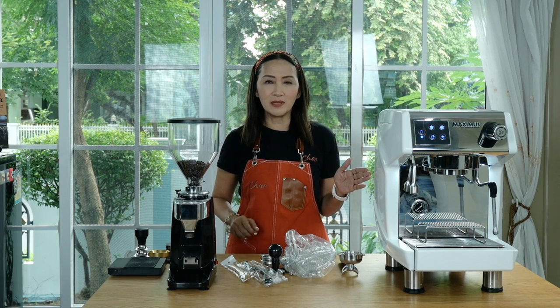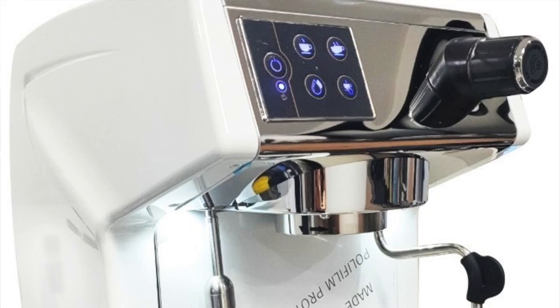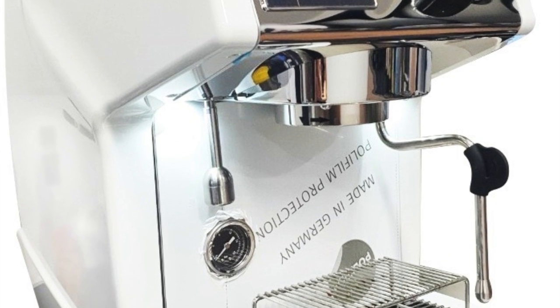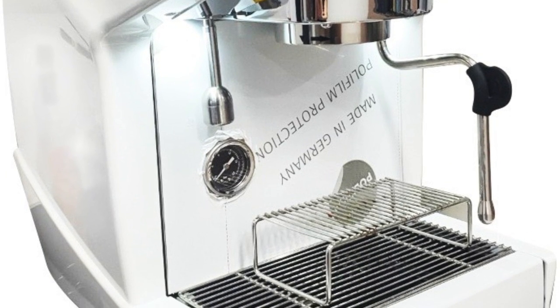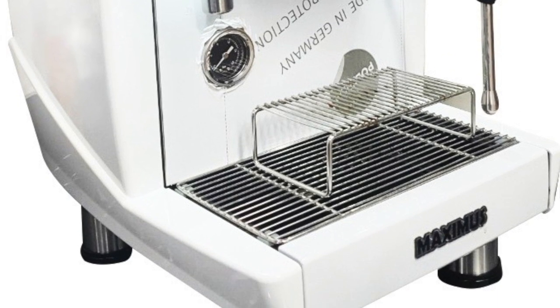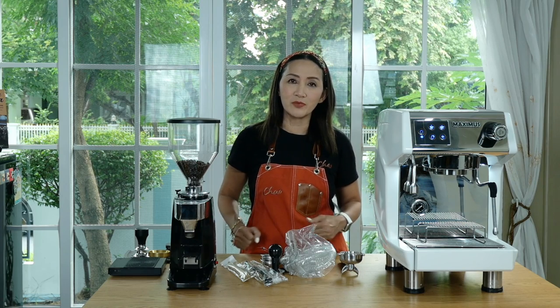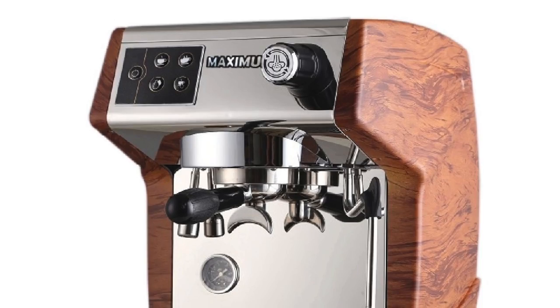Some of you might know this machine as Gemilai 3200D. Gemilai is just one of the brands — there are many different brands using exactly the same configuration of machine. Today I am going to share with you a review of this Maximus Pro, which is a custom version of CRM3200D, specially made for Thailand.